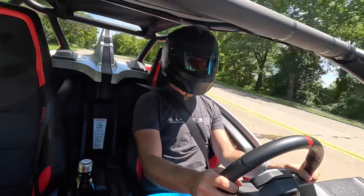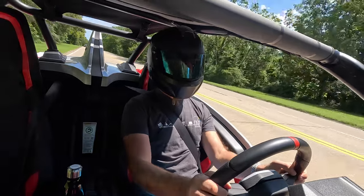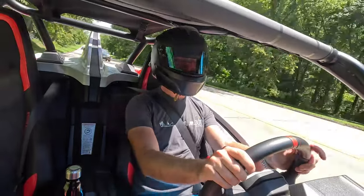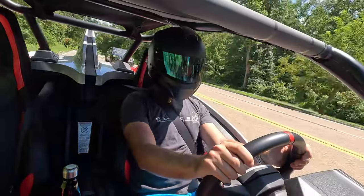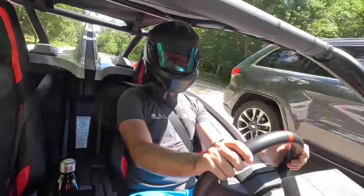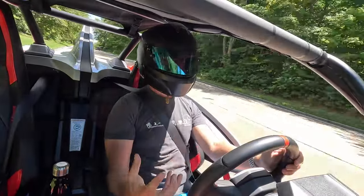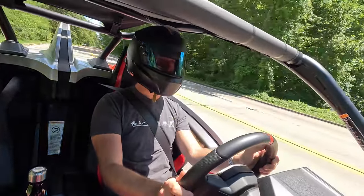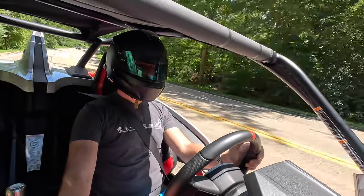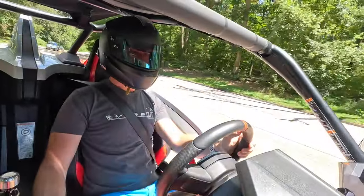Steering feels pretty direct. I don't believe it's power-assisted but you don't really need it because this thing weighs just over 1,500 pounds without me in it. Pretty good steering — pretty quick, pretty direct. The brakes: it does have anti-lock brakes. You've got those giant front rotors and the big four-piston Brembo calipers, and it stops just fine. Even if you get into them pretty hard, it'll stop pretty straight and pretty easily. You can feel the ABS start to pulse just a touch, but it generally does a fine job.